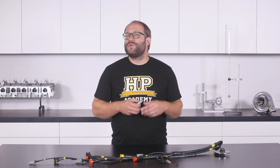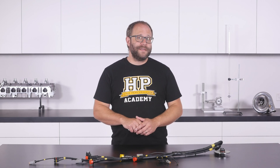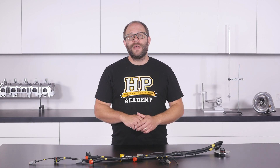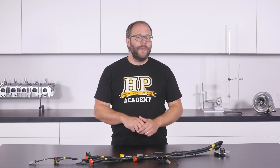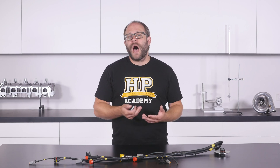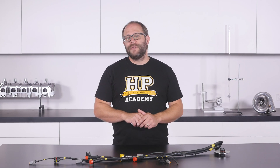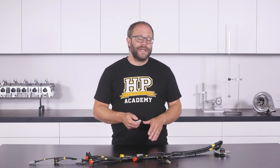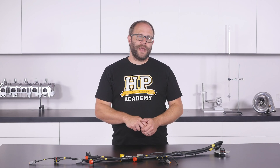Building a wiring harness to a professional motorsport level is a time consuming and detail orientated task, but it is one that you can accomplish at home in your own garage with the right tools and guidance. You'll be able to design and build a harness that functions perfectly, looks amazing, and gives you the faultless reliability that your project needs. If you think this is a task that you would like to undertake, click the link to get started learning.